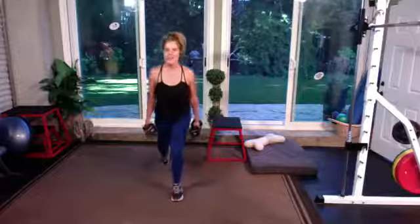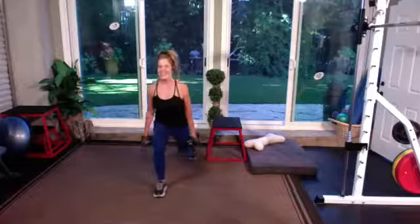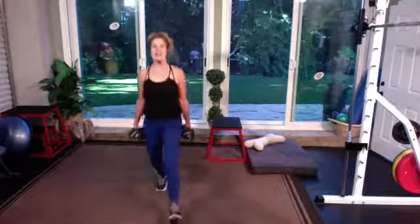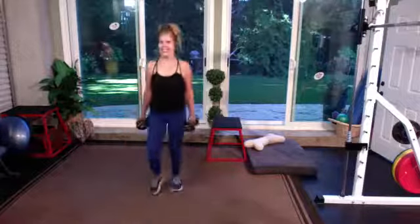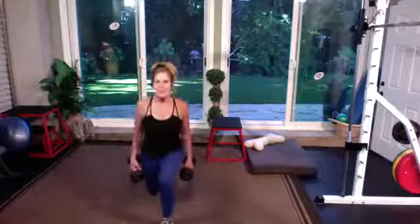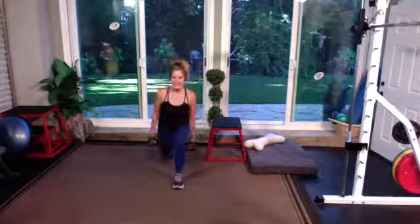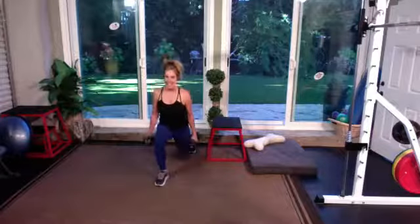Whatever feels good for you — if that was good, take it a little bit farther forward. Shoulders are stacked over the hips. If you start to feel like this is getting a little too tough, your heart rate getting a little too elevated, then yes, absolutely drop those weights and keep moving, keep grooving.